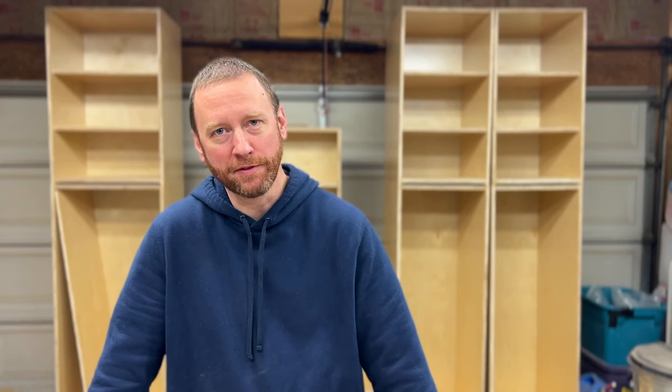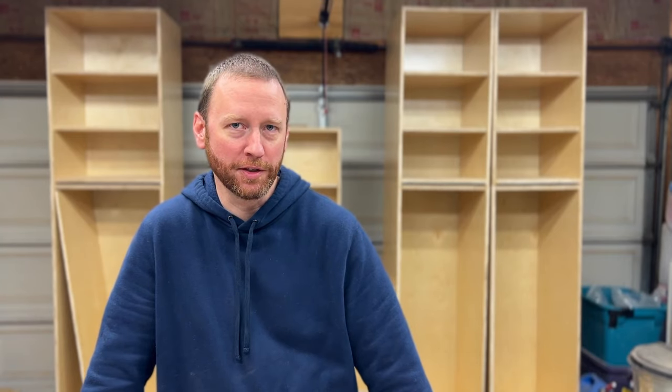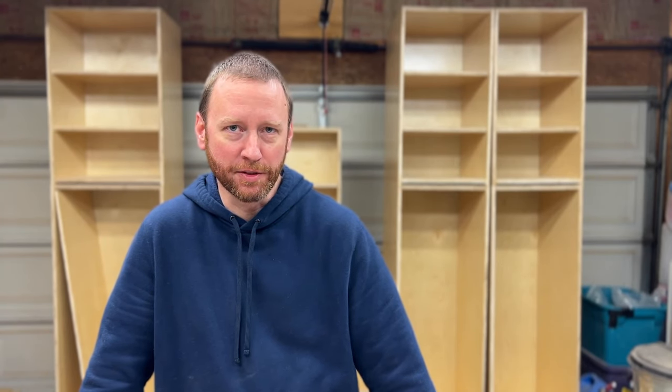Fortunately I had a couple of off cuts and I sacrificed one shelf that I had planned, and was able to cut three new parts — so it happens. Let's get back to the build.